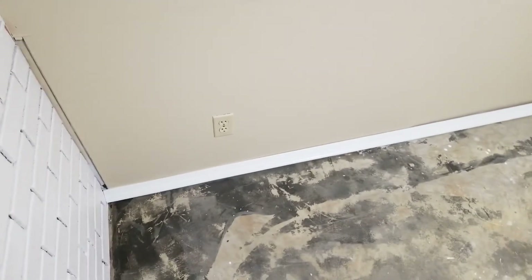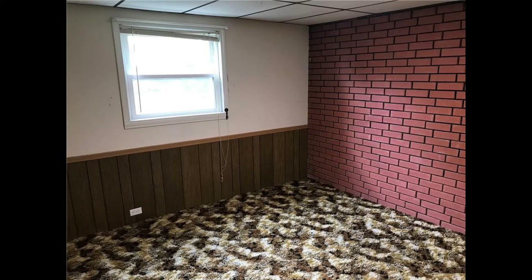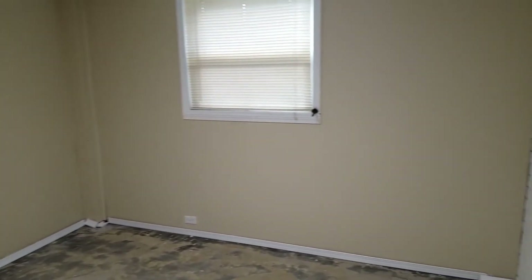Also, you should be able to reuse the trim — all I did was paint it white and it actually looks really good. Once I get flooring in in a couple weeks, this room will look very good, much better than it was before. For reference, this is what the room looked like before. And that is how to cover up and mask wood paneling.